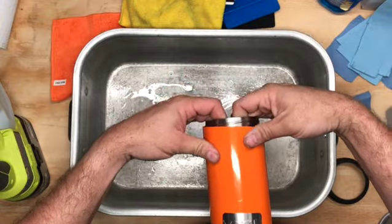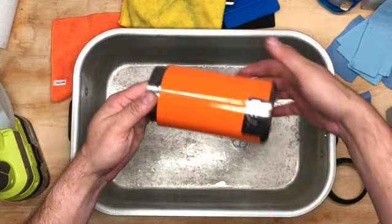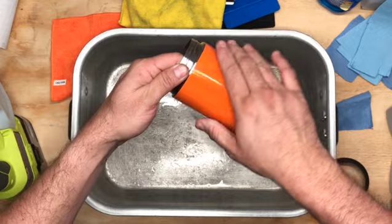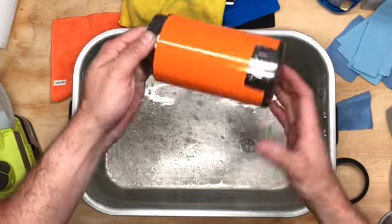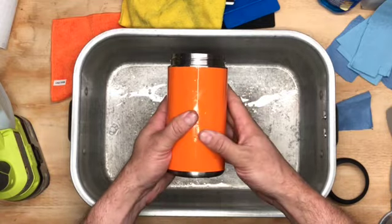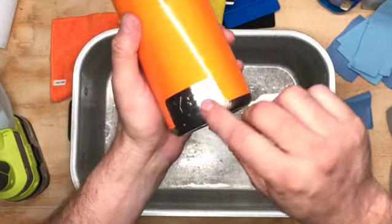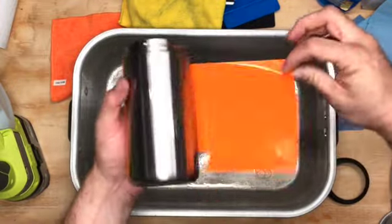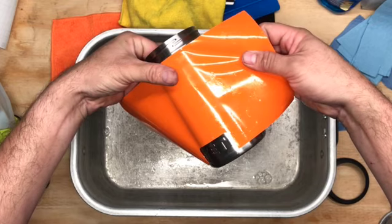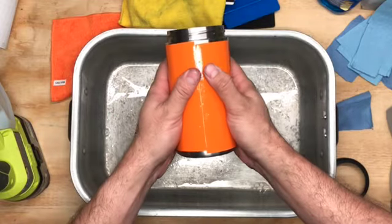Since everything is soapy and wet, you can slide it around, remove it, readjust it, pull it from side to side, and get it nice and aligned. Come back here, align the two gaps, and line it up top and bottom by pushing up or down. If the alignment isn't perfect, just pick it up, remove it, and tug it a little bit over. Then drape it back down and sit here and align it again.